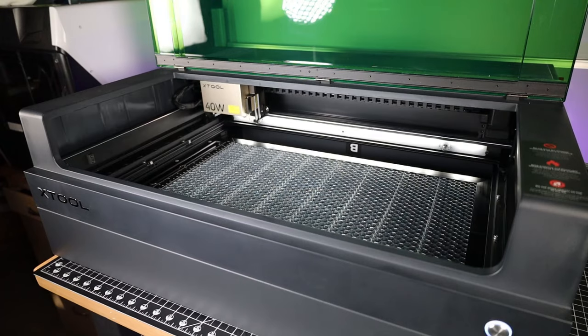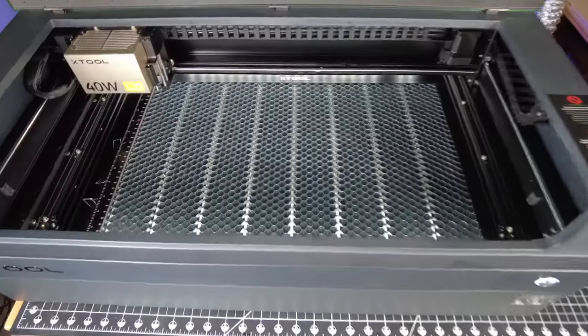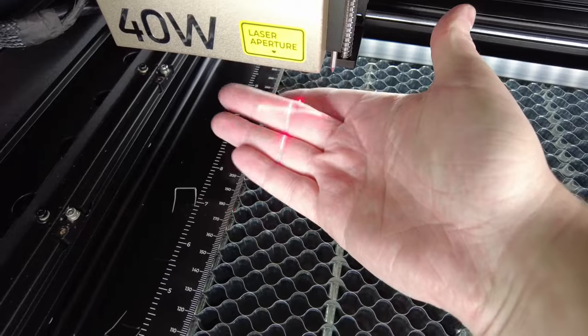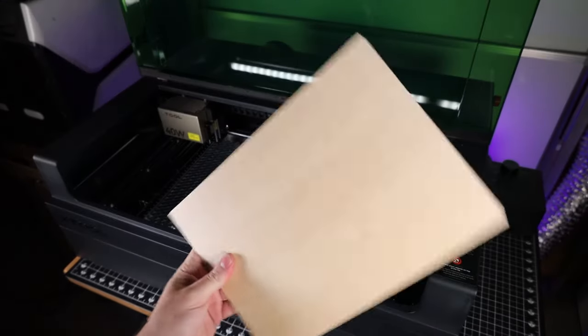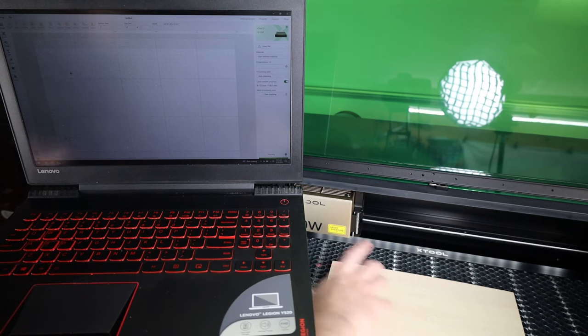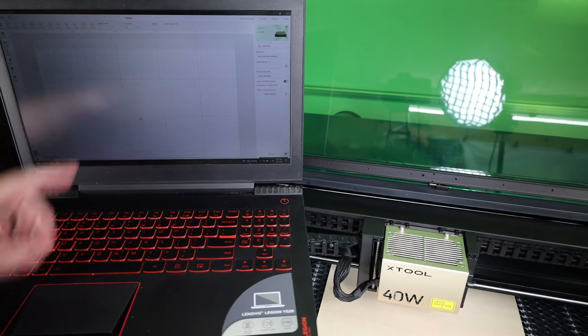With all that done, the machine is ready to use. Once you power it on, interior lights illuminate your work area. There's a red crosshair right underneath the laser for lining up designs with materials. Using the XTool software, you can see where the crosshair is at all times and move the laser head around with it updating live on screen — which makes up for the lack of a camera on this system.